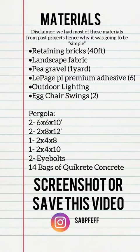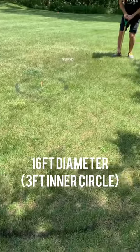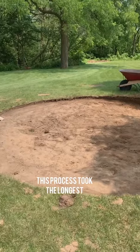You can save this video or screenshot it to refer back to later. We started off by marking a circle in our lawn about 16 feet in diameter with a three-foot inner circle, and then we got down to digging. Our property is not level, so we had to dig about a foot down to get it level.